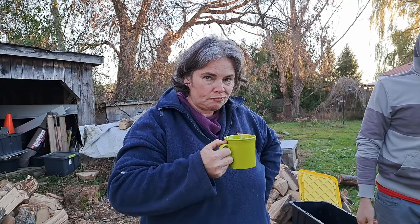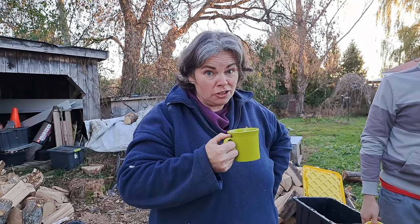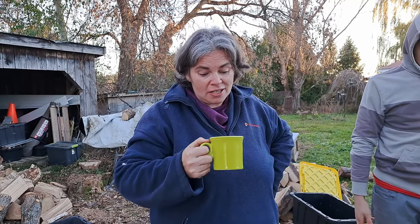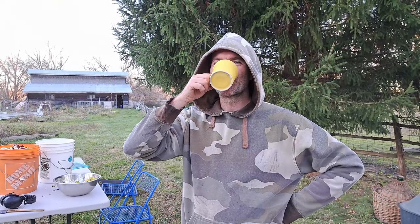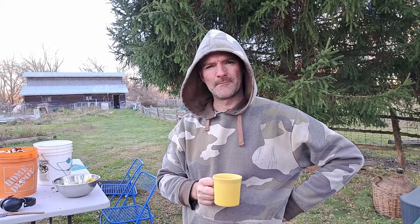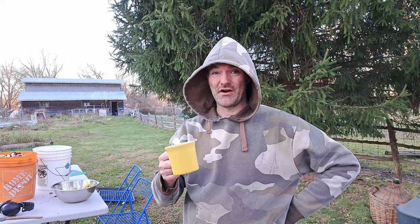Oh my gosh, it's good! This will send my blood sugars going through the roof. It is darker than store-bought but it's also not watered down like so many store-boughts are. It's not super sweet — it's got a little tart, a green apple taste at the end. It's different than what we've made before but it's very, very good.